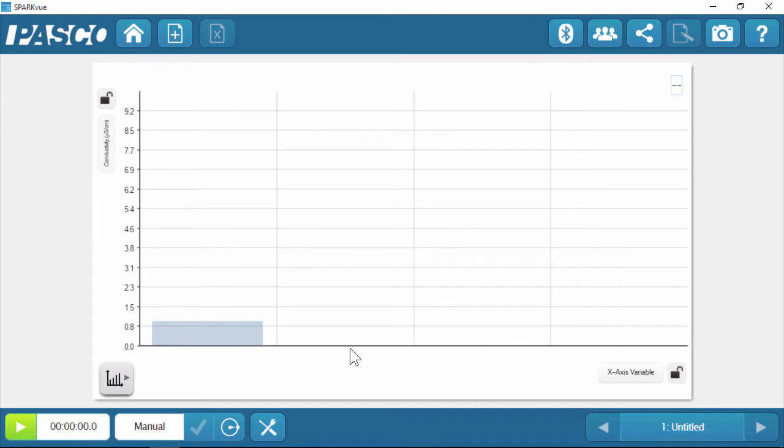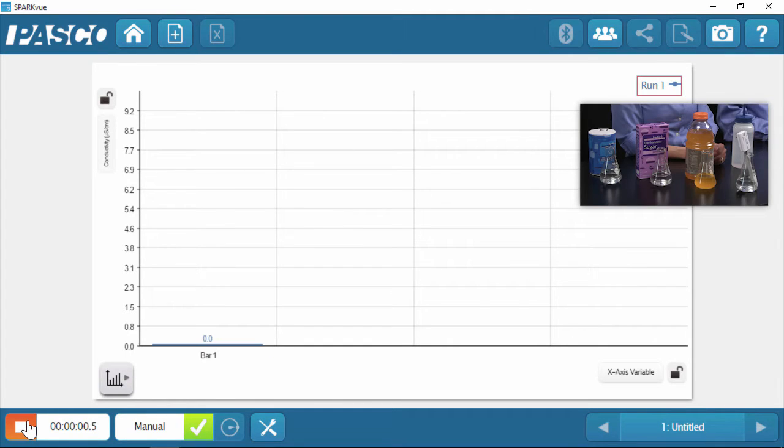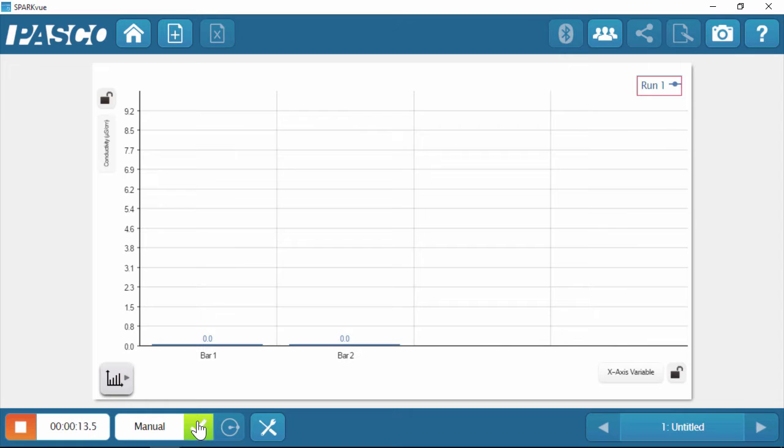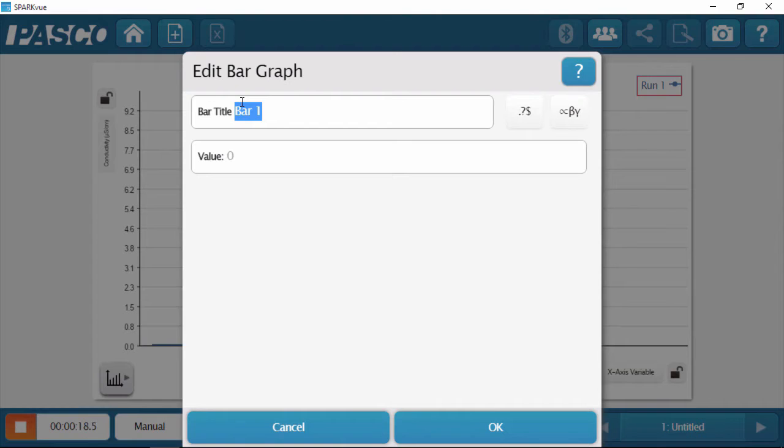I'm going to go to my software and set this up so I can see the display a little better. I'll turn off the predictive bar and turn on the numbers over the bars in my bar graph tools, so that students will be able to see the bars fluctuating and the numbers on top. I'm going to start my data collection. Bar one for distilled water is reading zero — and I would expect that, it's distilled water so it should have a low conductivity. Now that the number is stable, I'm going to hit keep and rename this bar distilled water.